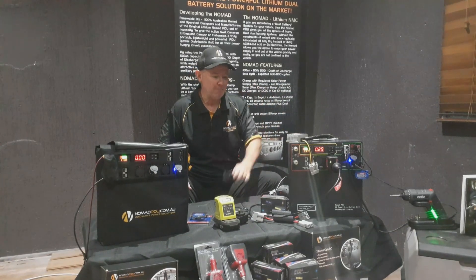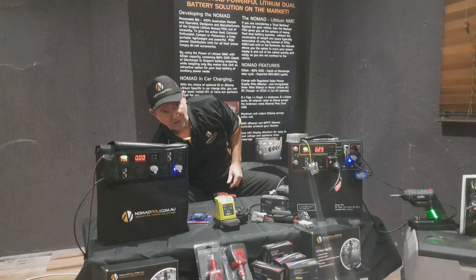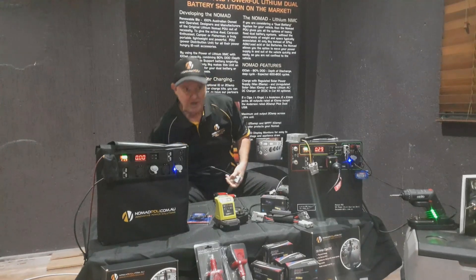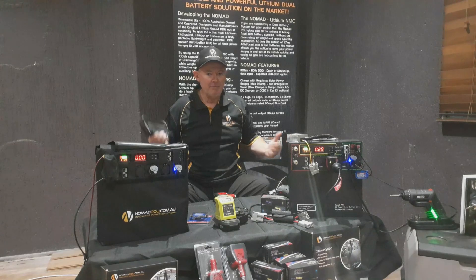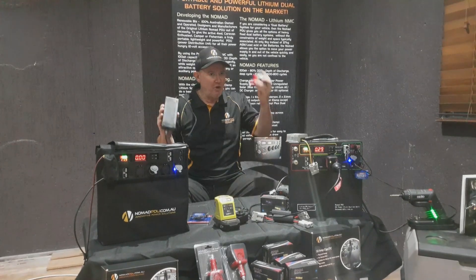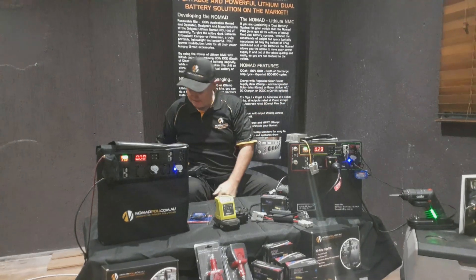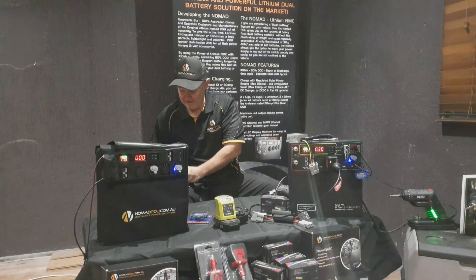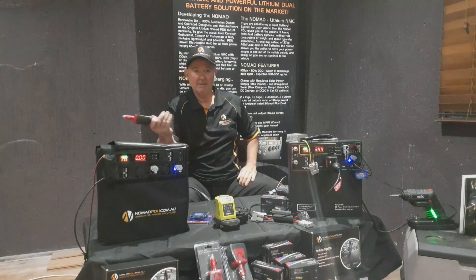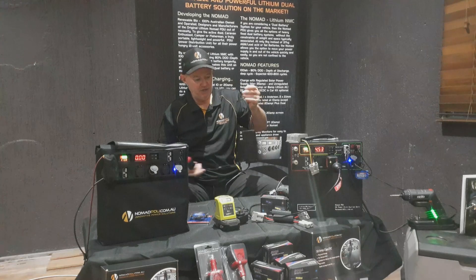The pocket inverter is great because if you have to reset the Nomad, exactly what you can do is you need to put a current into it to reset it — so you'll need your AC-DC charger. A lot of people don't have a solar panel, so they might have the AC-DC charger but nothing to plug it into. If you've got a pocket inverter and a vehicle around, you can plug the pocket inverter into the vehicle, take your AC-DC charger, plug it into the inverter, plug it into the car, and away you go.